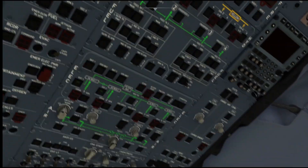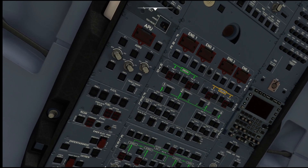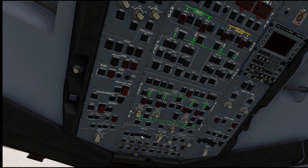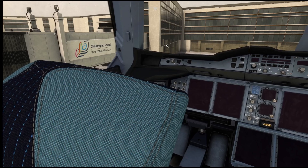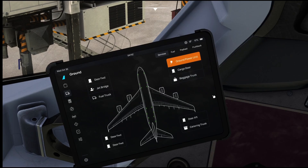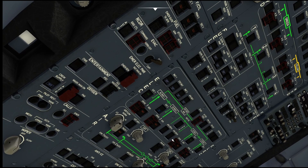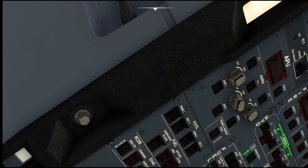This is the whole overhead panel. We have the APU section here, navigation section here, and fire control section here — it's all a flyable aircraft. Let me check — ground power should be there. Yes, ground power is working. You can see how the overhead panel is worn out, very much worn out. I have to do the tutorial first, and then only I'll be able to show you guys everything, because this is my first time using the Airbus A380.